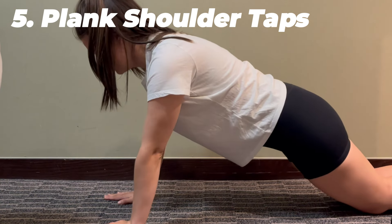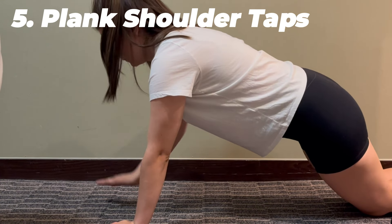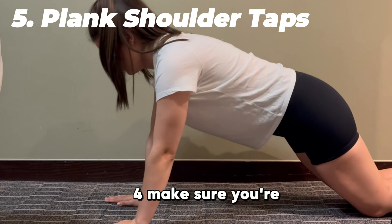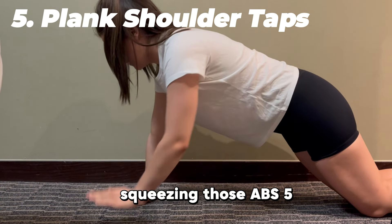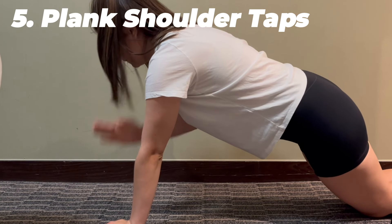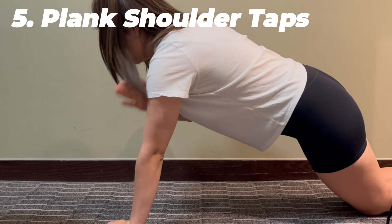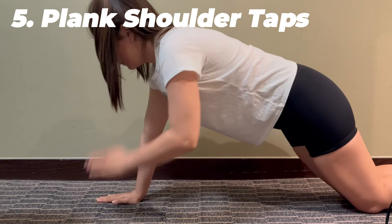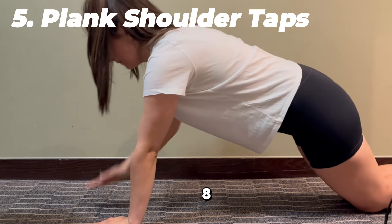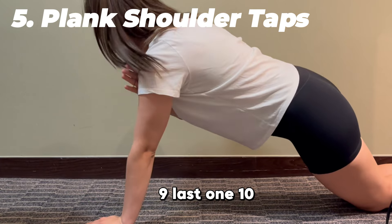One, two, three, four — make sure you're squeezing those abs — five, halfway done, six, seven, eight, nine, last one — ten.